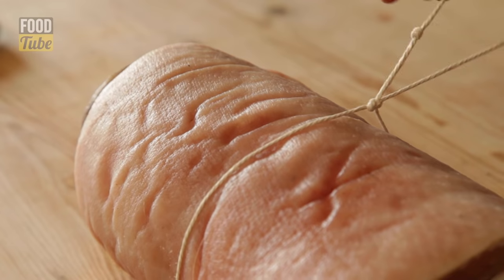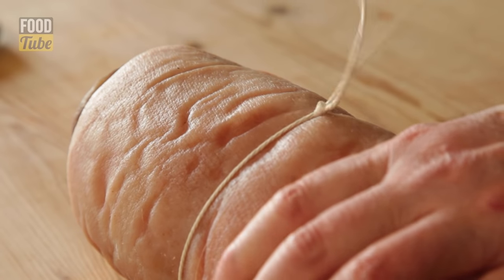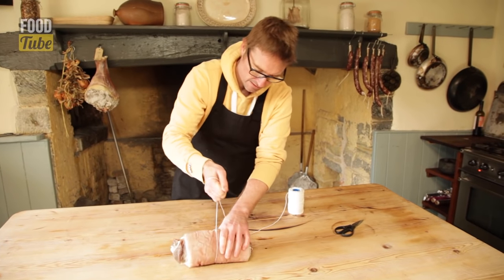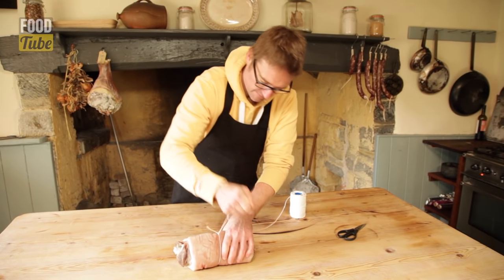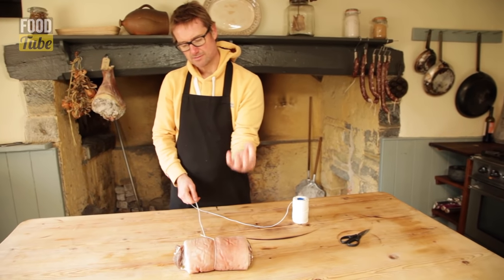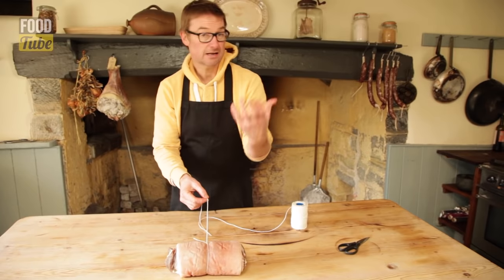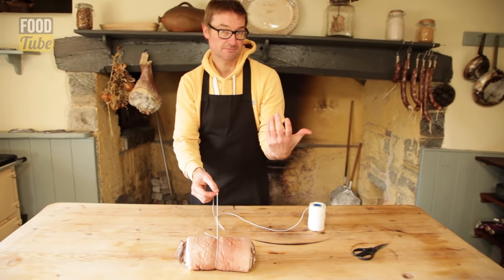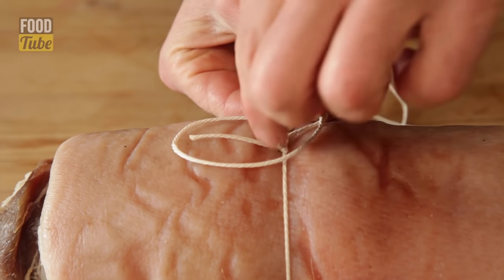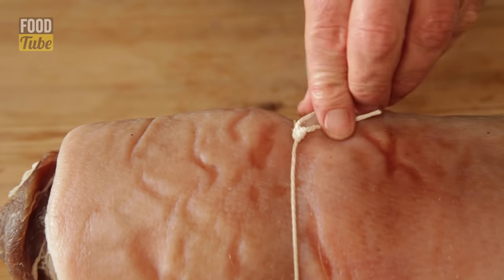Drop the knotted end and pick up the tail end. By pulling and rocking, those two knots get closer together until they lock off, and you can keep going until you're happy that it's fixed. That knot is pretty secure, but to make sure it won't slip — particularly on a piece of dried cured bacon — make a loop, flip that loop over the top, and by pulling you get a knot that locks off the original knot.